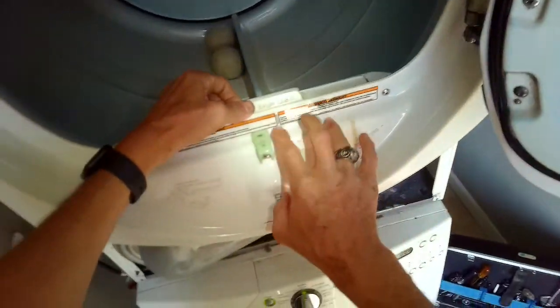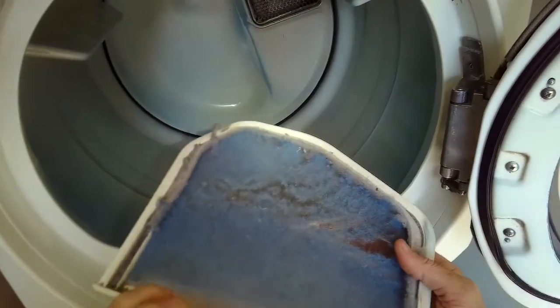Look inside here too to see if we see a lot of lint buildup. Not that bad — there's a little bit here, but the area to the left is where you want to keep it clean. So we'll pull some of that out too.